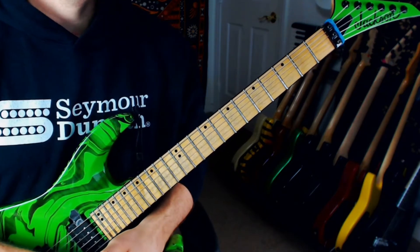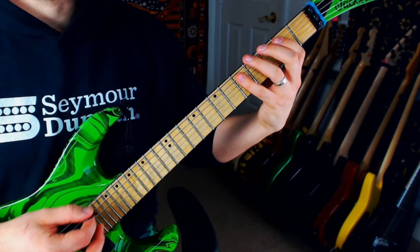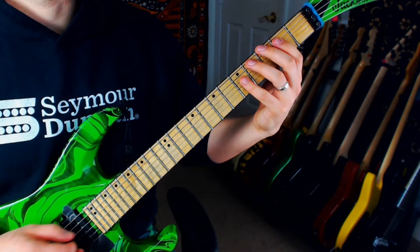What's up guys? Today we're going to look at this tritone scale warm-up idea. What the tritone scale is, is when you take two major triads and you play them a tritone, or a flat five apart, or three whole steps.